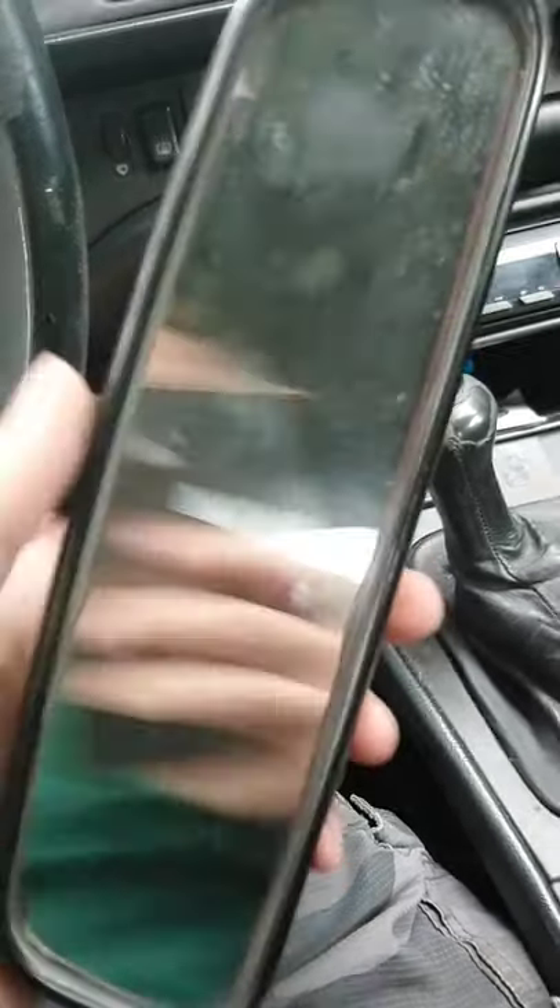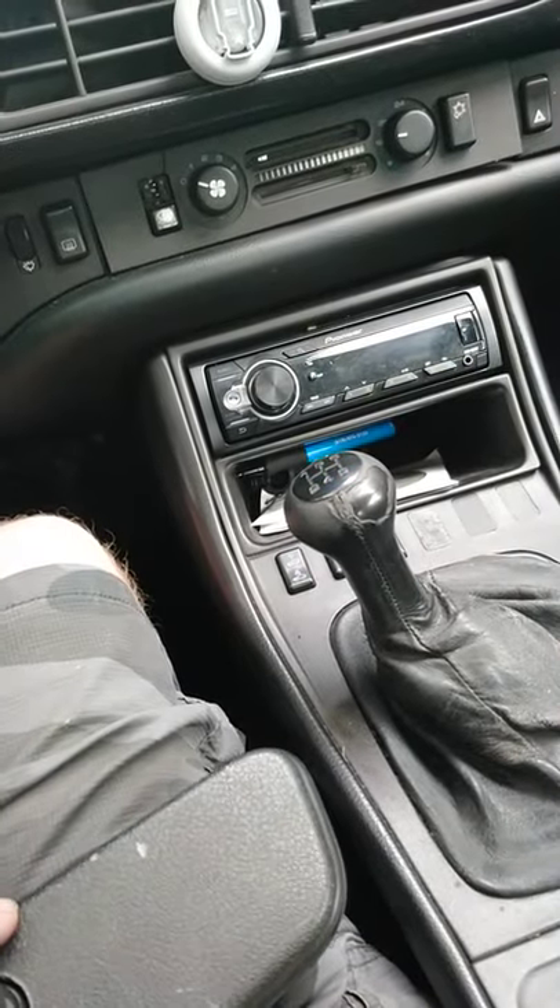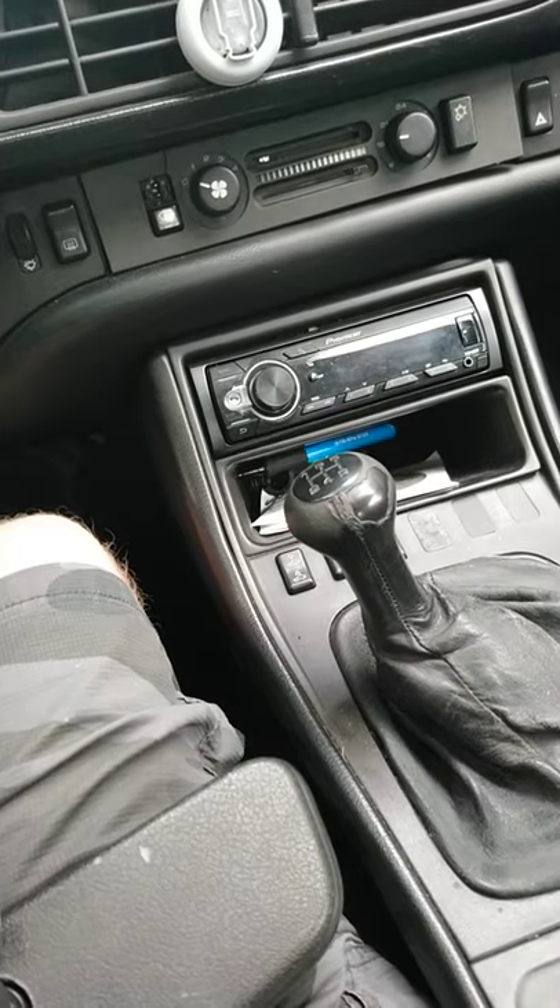Hey everyone. Let's just say you got your rearview mirror knocked out, or someone did a really crummy job on how to put it on. It's super simple.